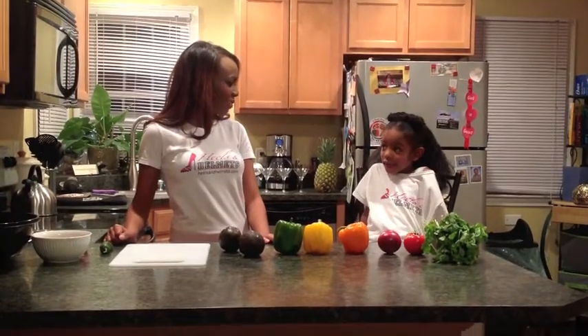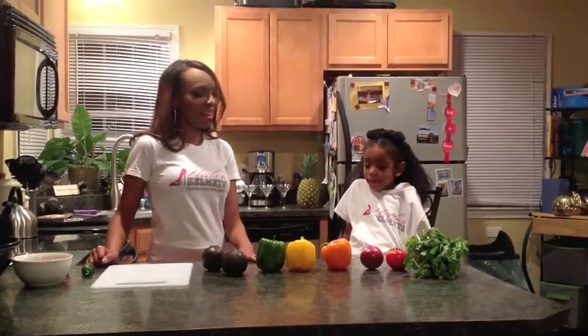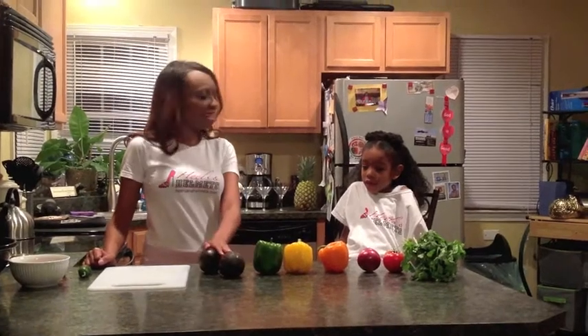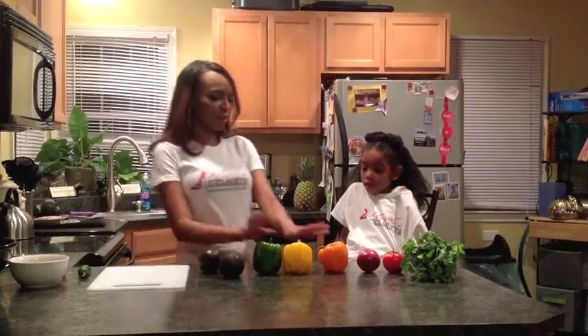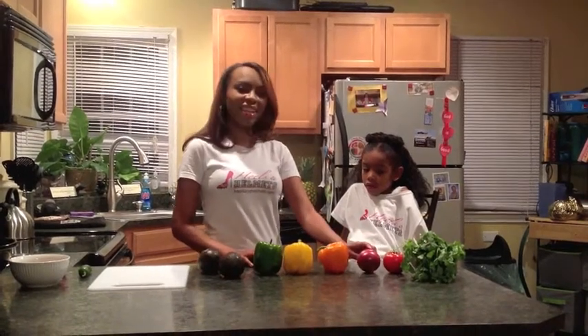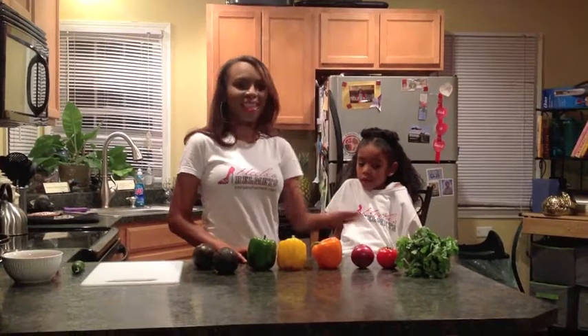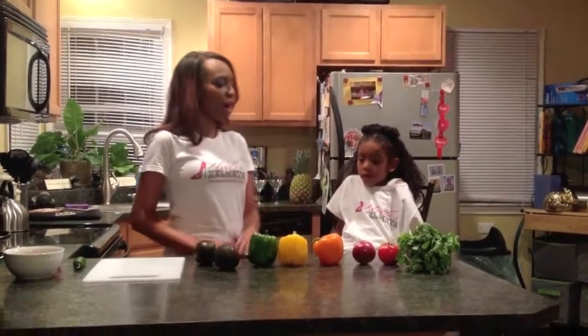I'm very excited as well. The first thing we want to do is count the most important ingredients for guacamole. There are: 1, avocados; 2, our peppers; 3, red onions; 4, tomatoes; and 5, cilantro. These are the most important ingredients for guacamole.